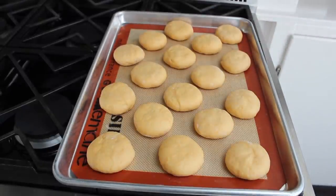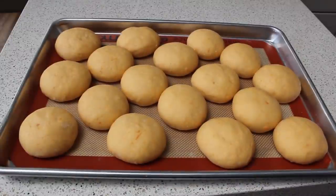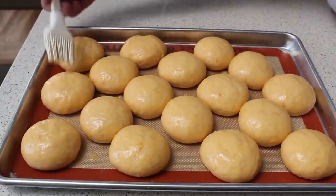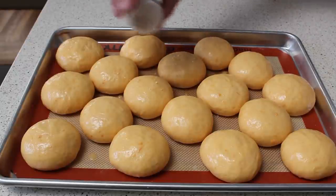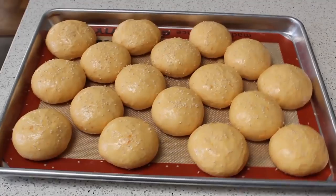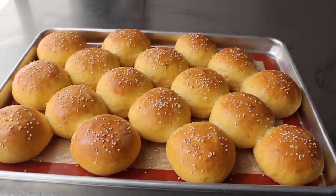Let those rise one more time — about 45 minutes until they look beautiful and doubled. Preheat the oven to 400 degrees. Brush these with an egg wash — just an egg beaten with a little splash of water — which gives extra gorgeous color and helps the sesame seeds stick on. Give the sesame seeds a good shake over the top. If it doesn't have sesame seeds, it's not a hamburger bun. Once egg washed and seeded, they're ready to transfer into the center of a 400-degree oven for about 15 minutes, or until they look perfectly golden.